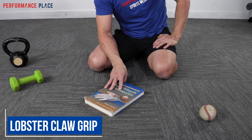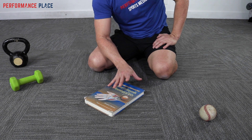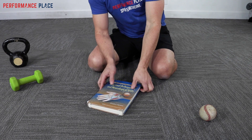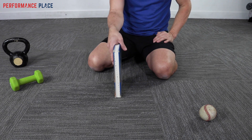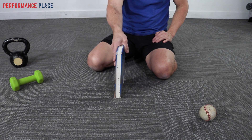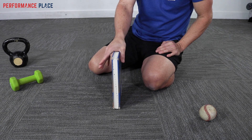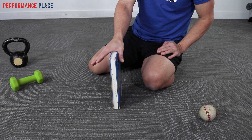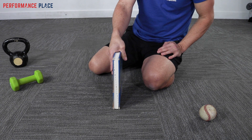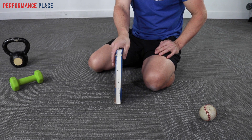The first exercise we're going to start with is what we call a lobster claw grip. It's one of the easiest ways to separate the zones of the hand with an object. Understanding this principle first is going to get you further than any fancy exercise you may see on YouTube — it's simply bringing the zones together. The width of the book may matter; wider books may be a little bit harder than narrow ones, so just pick a couple different books and try things out. You want to do the hardest thing that you can do well.